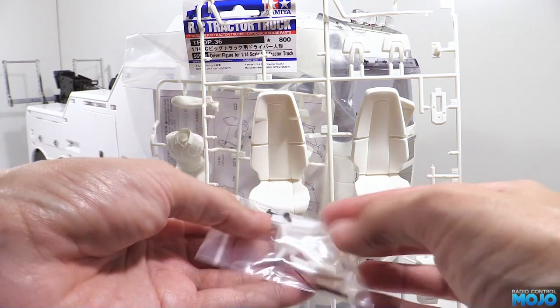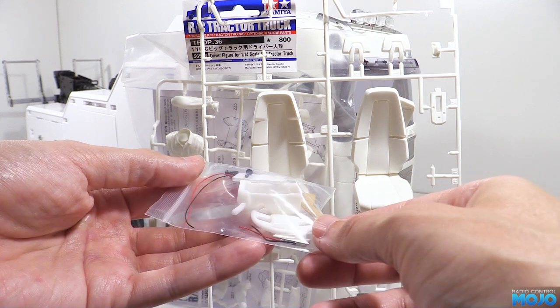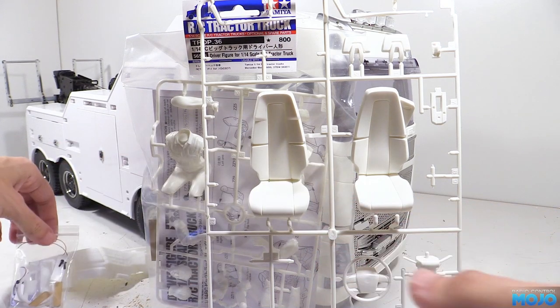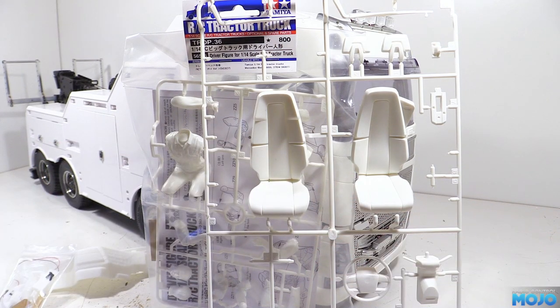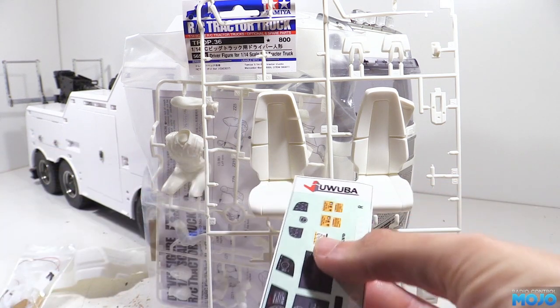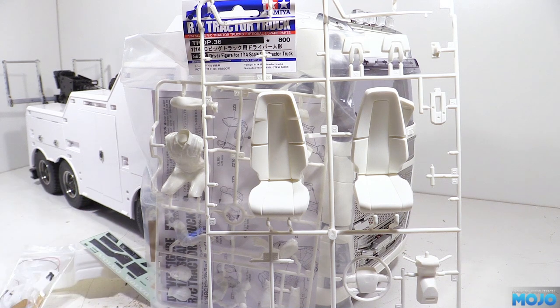I'm not sure how far we're going to get today. I might set aside the driver for a separate video as he needs to get put together, then sent off to the truck's owner for some paint before fitting. Before we can get going with the interior we need to take the cab to bits. We'll speed through this as we've done most of it a few times already.